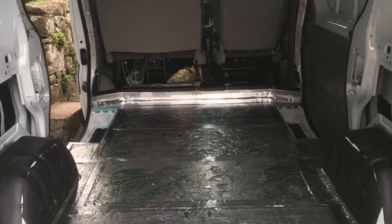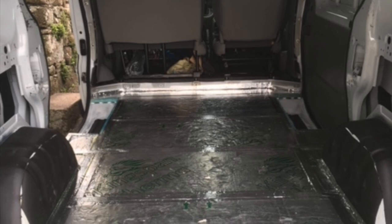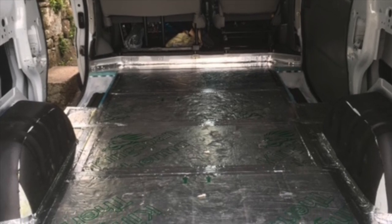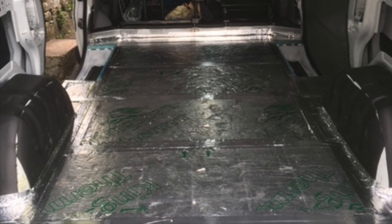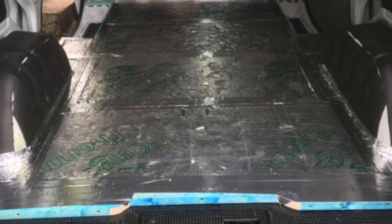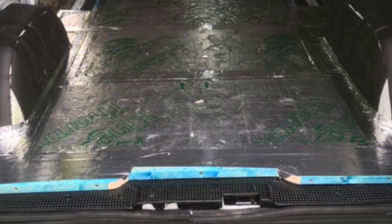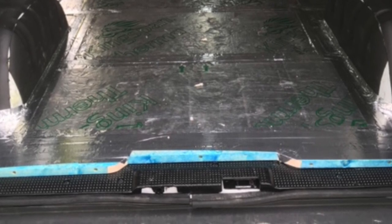This was stage one of the build. After I stripped the van out, the hardest bit was the bulkhead, which took quite a while. I had to heat the bolts up with a blowtorch to get them undone because they were sealed with paint. After taking that out and stripping the rest of the ply, the next job was the floor. I made a framework using 25mm roofing battens screwed down to the base of the van.